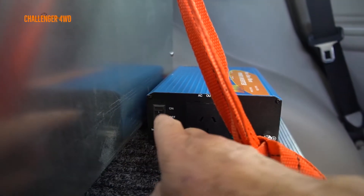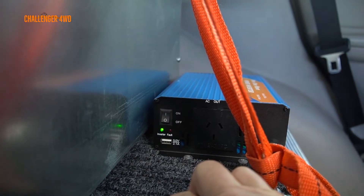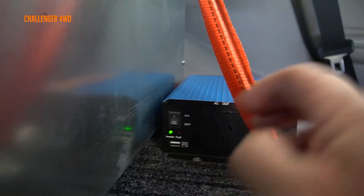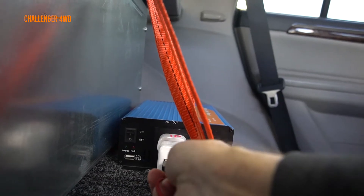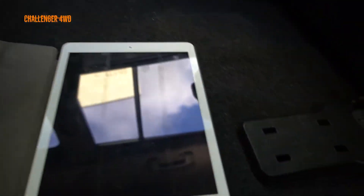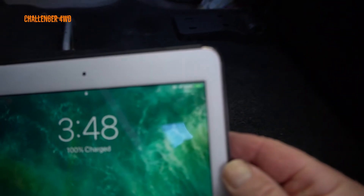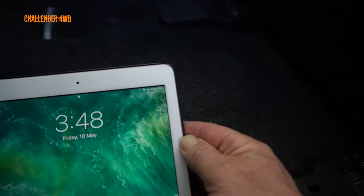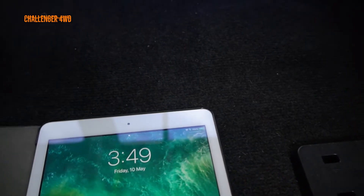First thing we'll do now it's wired up - we'll see if it goes on. It goes on, okay, that's a start. I'll plug that in there. You can see the charging indicator is on. Plug it back in again - yeah, it's charging. Just charging the iPad.